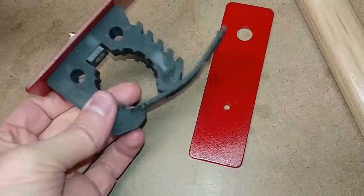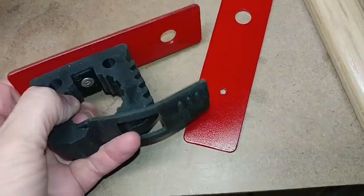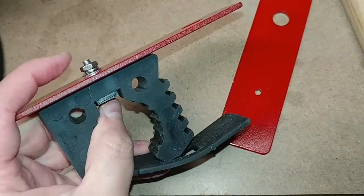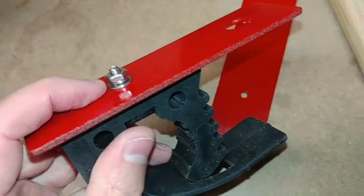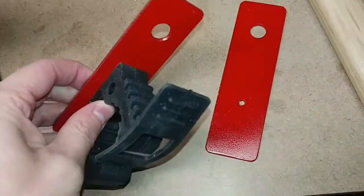You can see I've got one of these quick fists mounted up here. The hardware is a number 10 flathead machine screw, 1 inch length, with a number 10 hex nut, a split lock washer, and a flat washer on the backside. That's how the quick fist mounts to the bracket.